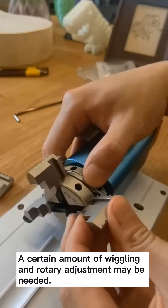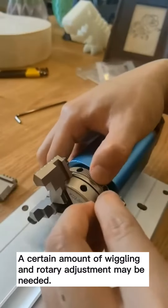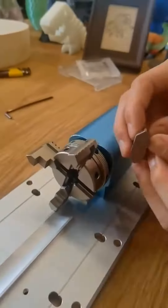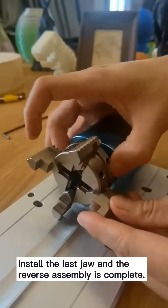A certain amount of wiggling and rotary adjustment may be needed. Install the last jaw and the reverse assembly is complete.